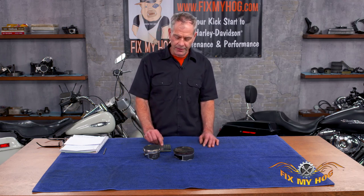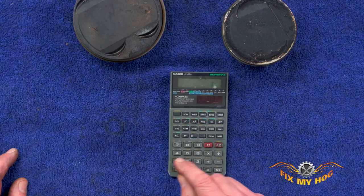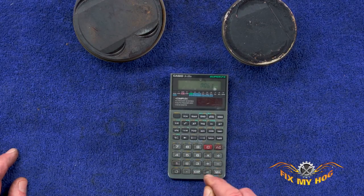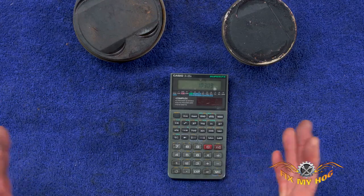Now the nice thing about this is if your buddy's on a metric bike and it's a 1690, you just go the other way. You go 1690 times 0.061, and that equals 103.09.